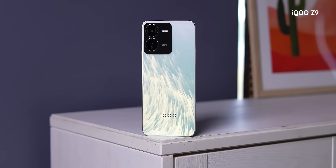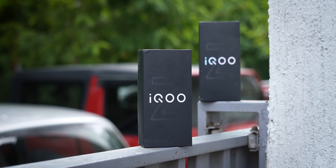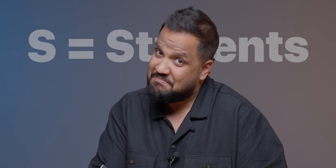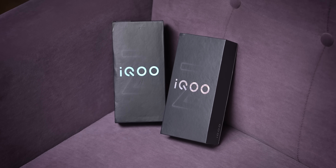Alright, so iQoo Z9s and Z9s Pro - these are good phones in the market. If you want to use a phone as a student, iQoo is a good phone for students. So, S is equal to students? Maybe, maybe. Anyway, in the video we have a double unboxing - double dhamaka.